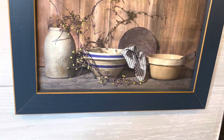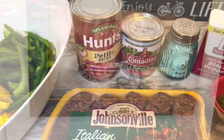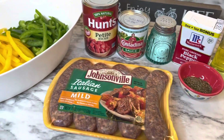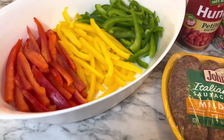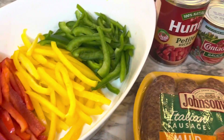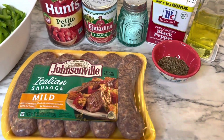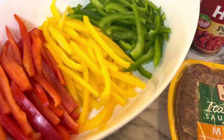Hi friends, welcome back to my channel. If you're new here, I'm Holly, and today I am sharing a very easy skillet meal — it is Italian sausage and peppers. Very easy, very simple ingredients.